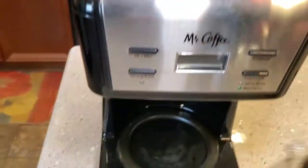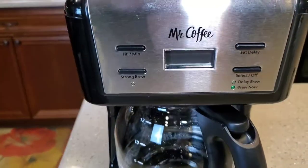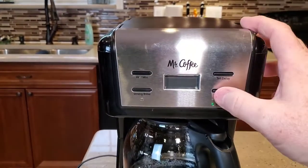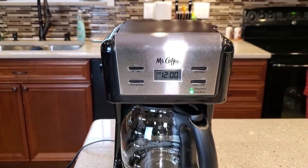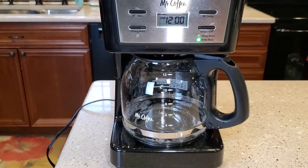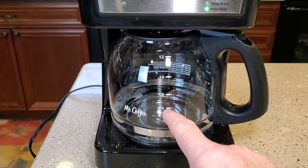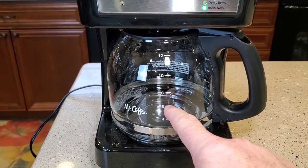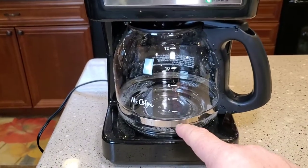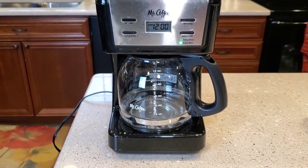Okay, we've got it all in. We're going to close the lid and now we're just going to do a normal brew. The CLR instructions didn't say anything about stopping it halfway through, but if your coffee maker was in really bad shape, you could brew it up to the six-cup mark, stop, let it soak for half an hour, and then brew the rest of the way through. I'm going to go ahead and brew this completely all the way through, and when it's done we'll do four rinses with water.